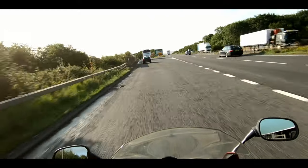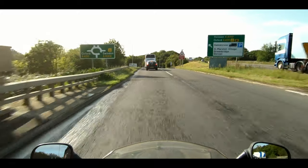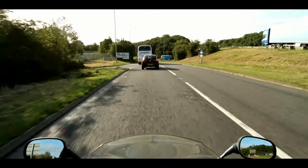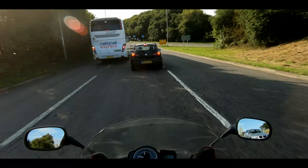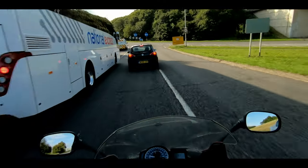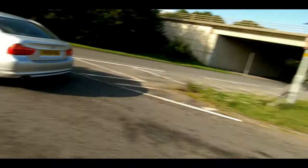So in my never-ending quest to improve video quality, I have recently purchased a PolarPro macro lens for the GoPro. And what does that mean in plain English?